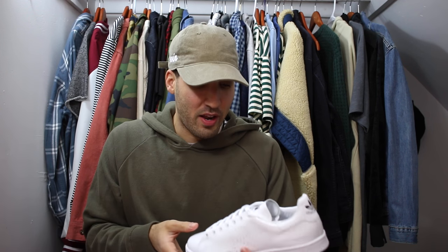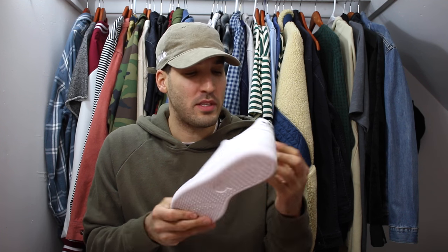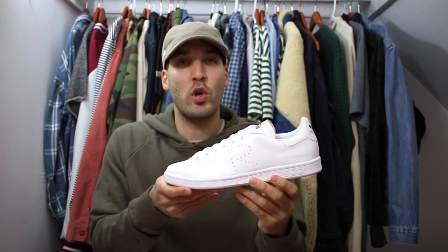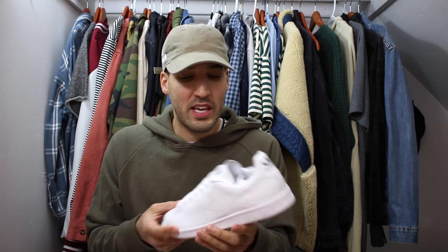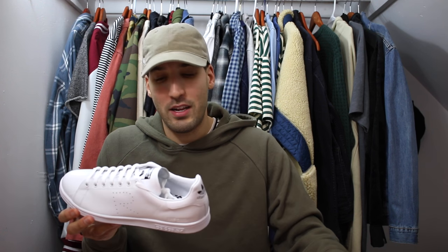Since I wear Stan Smiths so often, I figured why don't I have a premium pair — and that's what these Raf Simons editions are. It's a huge step up in leather quality, and a white pair you can wear literally with any outfit. There are a few other colorways I have my eye on, but I won't wear those as often — some of them really scream 'designer shoe.' These, however, are all about the subtle details. You might notice they're the Raf Simons edition if you look close, but you might not — and that's something I kind of like.